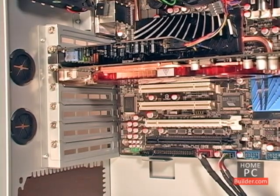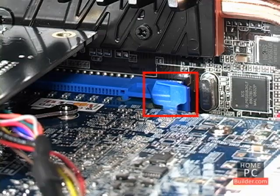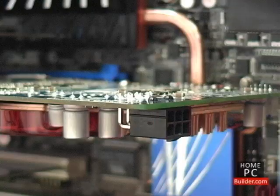If you need to remove the video card, there is a tab at the end of the slot you need to hold down while pulling the card out. We'll hold off on installing the second video card into the second PCI Express 2.0 16X slot until after the system is up and running with Windows installed. We'll connect the power cable to the video card in lesson 9.